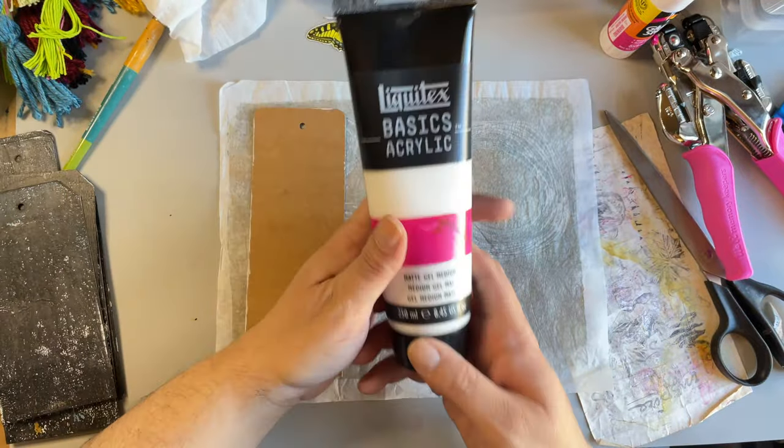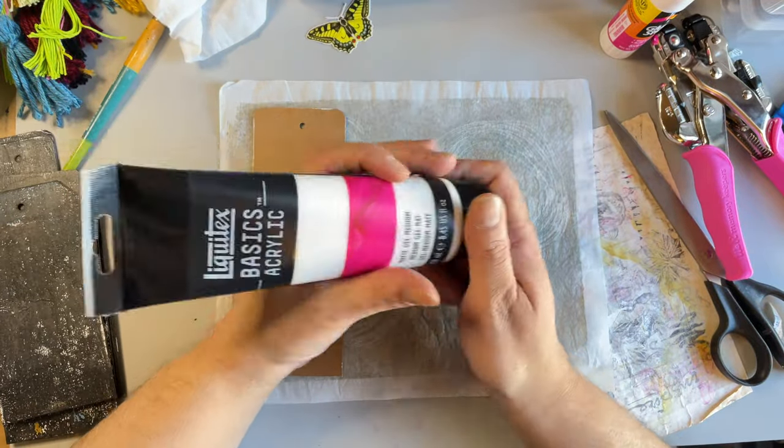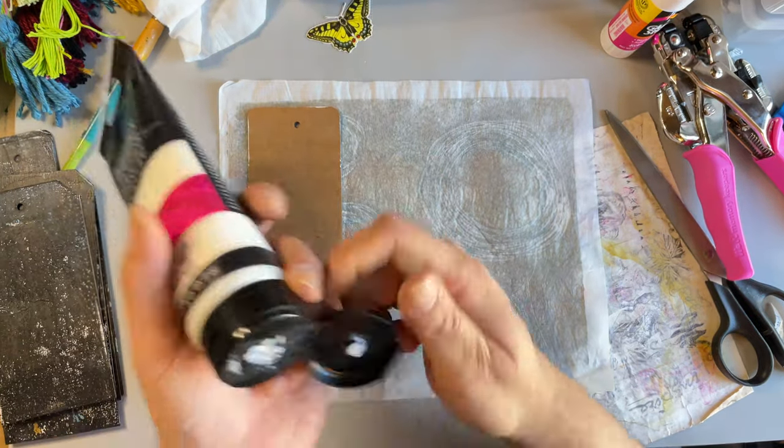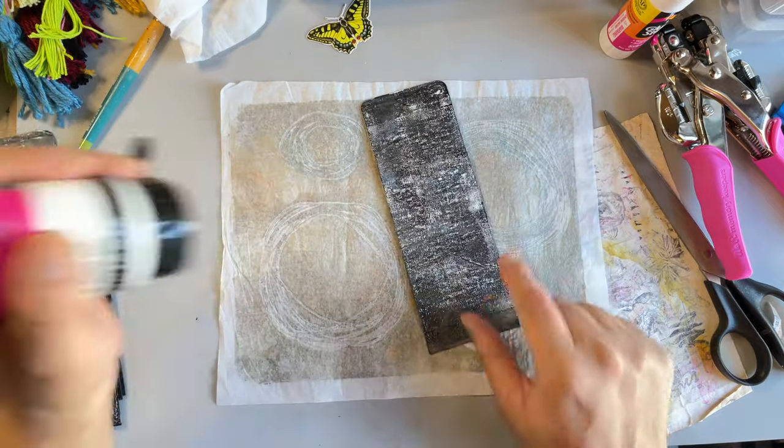To adhere it I'm just using this here — this is Liquitex matte medium.